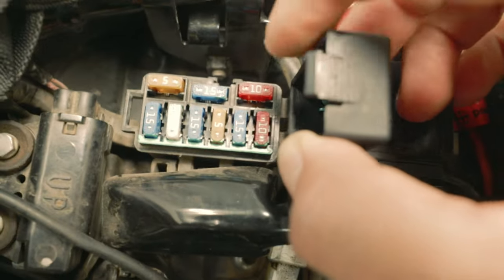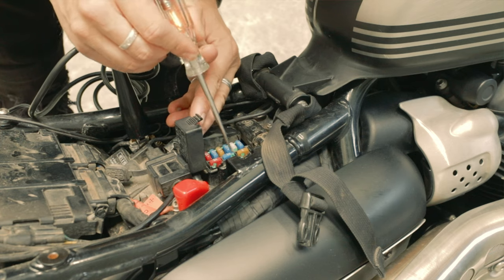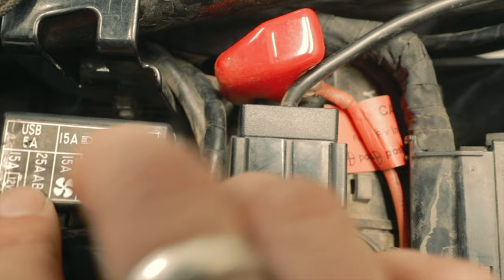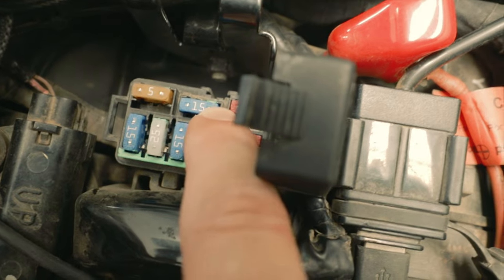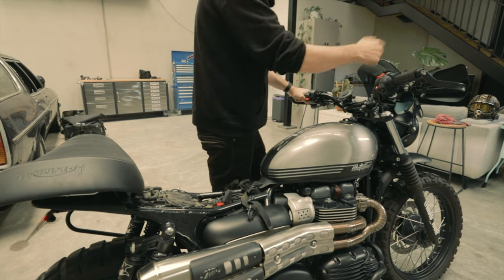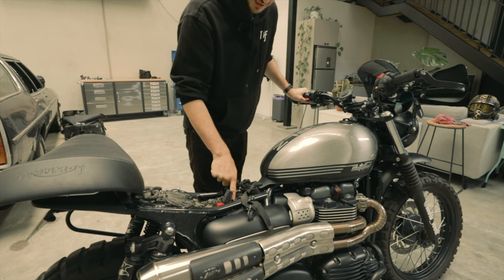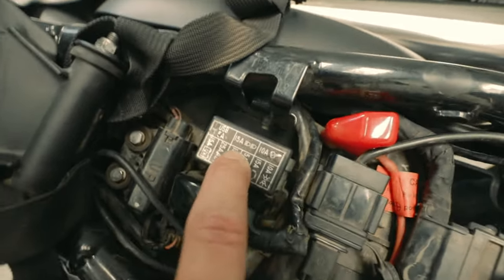The best way to test a fuse is with a test light — you test on each side of those little metal parts. The globe on the test light should always light up. On this one right here, the 15-amp headlight fuse, it was good on one side and not good on the other. That indicated the fuse was blown. But visually it looked fine — just the tiniest little crack. That actually causes the bike not to be able to start. Headlight fuse out — no go. Put it back in, and that's all it was. Street scrambler owners: if your bike doesn't want to start, check your 15-amp headlight fuse.